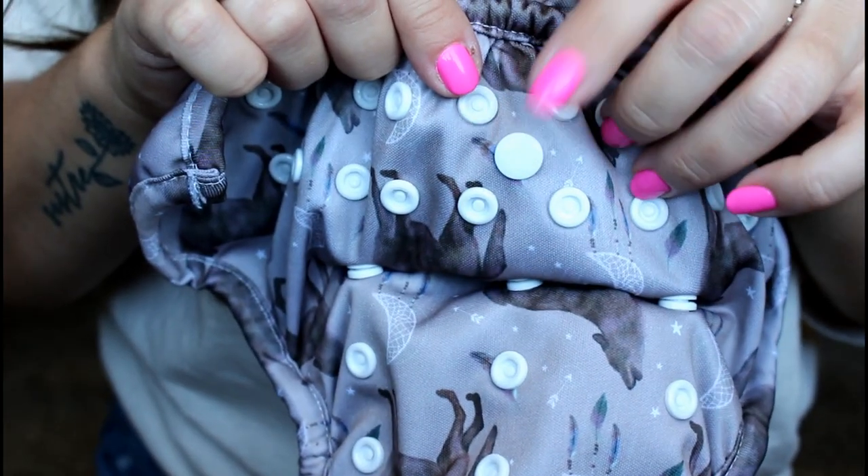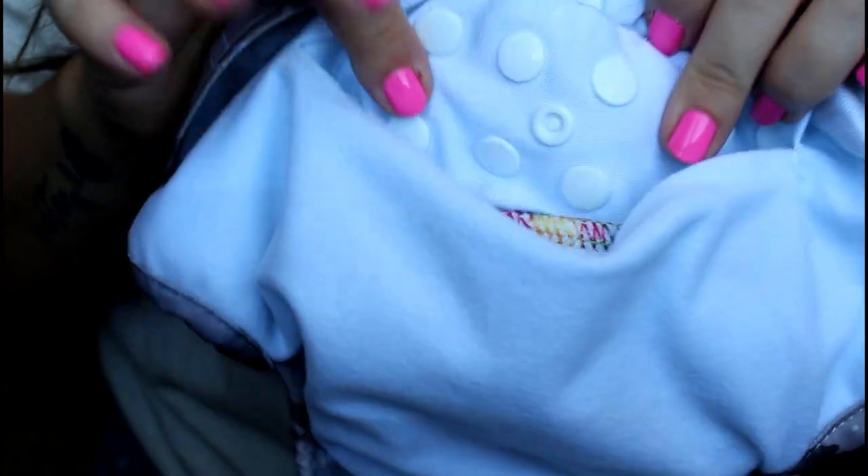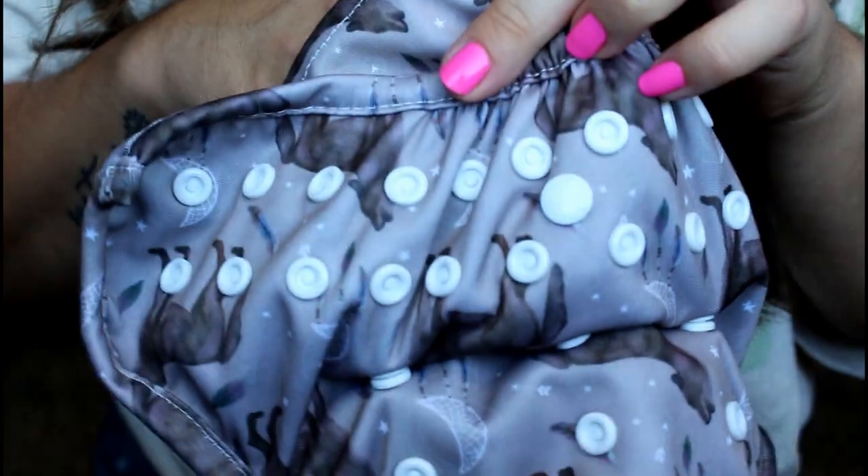Where we have this middle marker on the front of the diaper, you can also see inside the pocket there's a little snap there — so if you have snap-in inserts you can use that little snap as well.